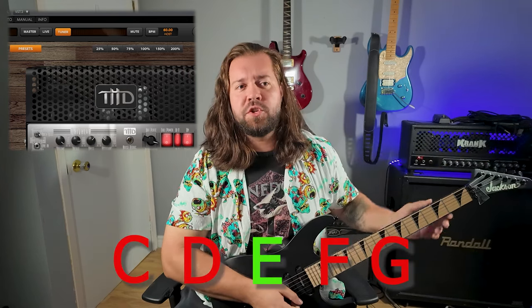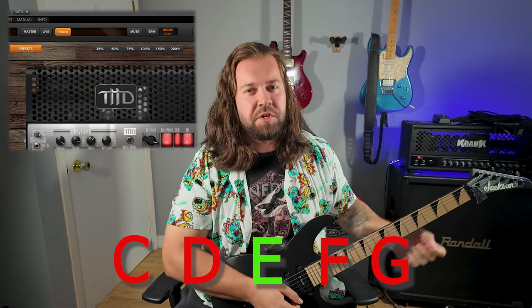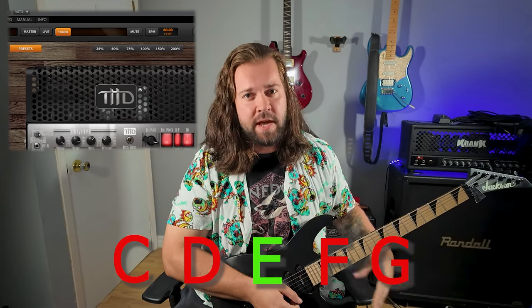Everybody knows it. But first, how to tune your guitar. Let's start with the first string, which is the smallest — it's the E string. If the tuner shows D or C, you're too low and you need to bring it up. If it shows F or G, you're too high and you need to tune it down.